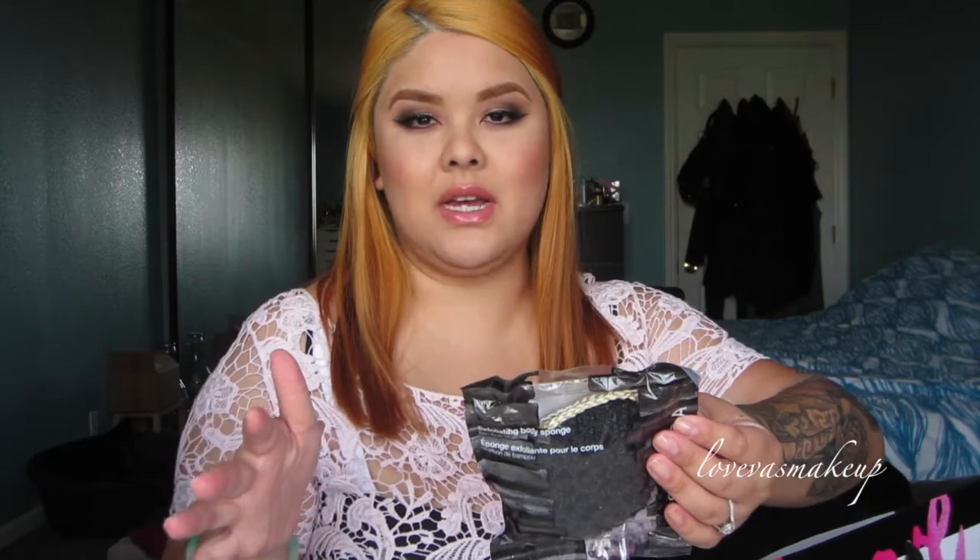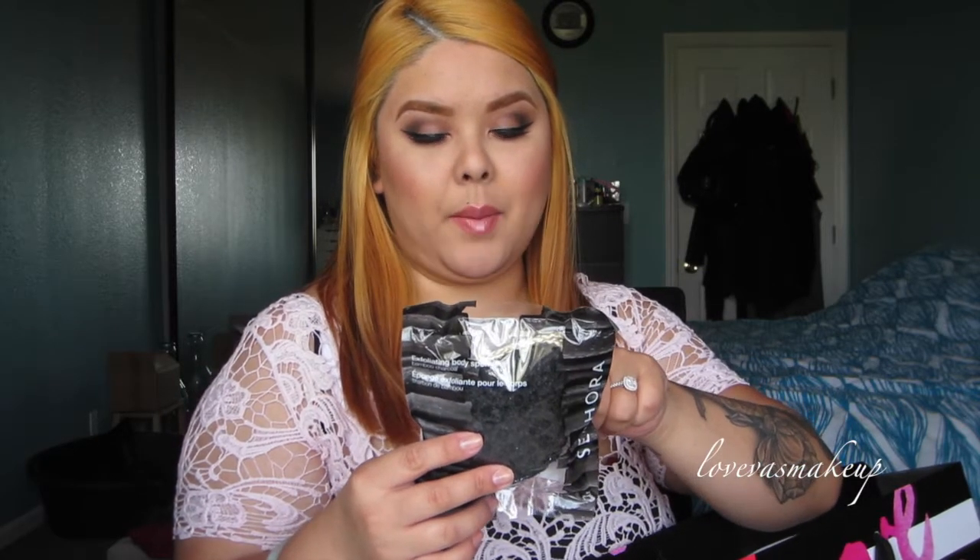For anyone who doesn't like using any body wash or anything specific like that, you can just use this by itself because it is more of a natural sponge and you just use that to cleanse. The bamboo charcoal deep cleans and also effectively removes oil and dirt. It also gently massages with comfort, and it's odorless and latex free. I can't wait to try this one out.